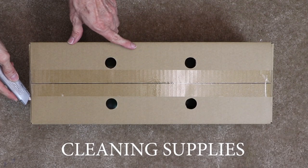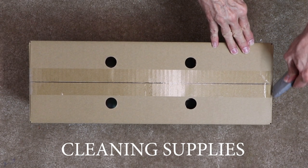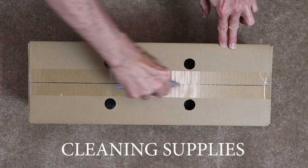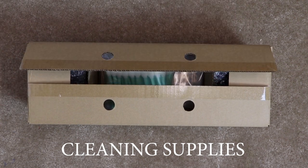Now let's explore the box with the four holes. This contains your cleaning supplies. In the cleaning supplies you will find large style Q-tips, gloves, cleaning solution, and a catch tray to catch extra ink during the process of cleaning the machine.